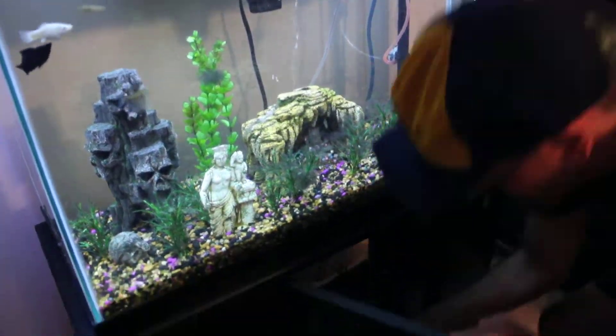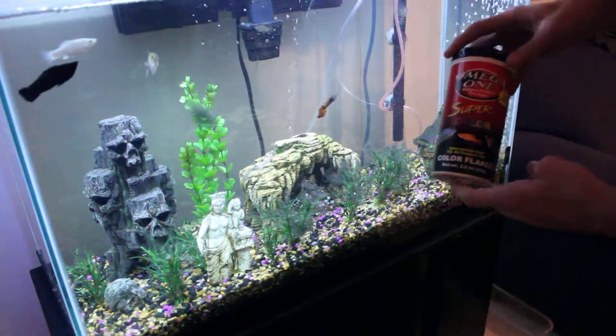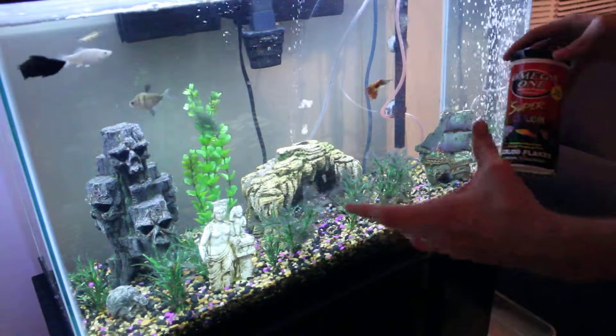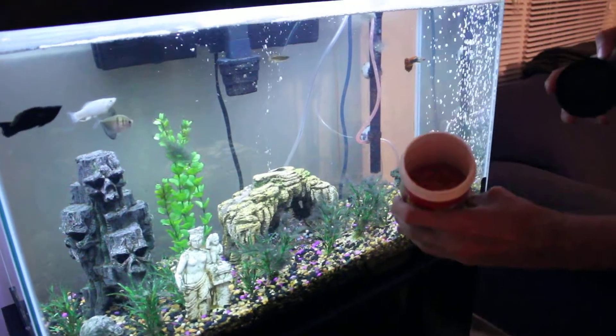We've got some Omega-1 Super Color. This is my favorite kind because it kind of brings out the color in the fish. Basically it's just dried up shrimp and all that stuff in little flakes.